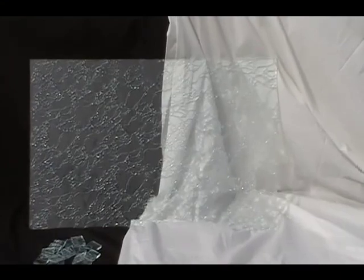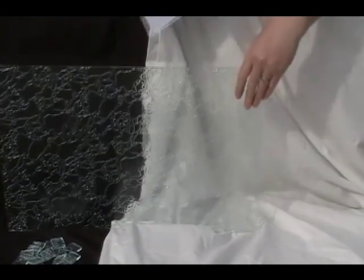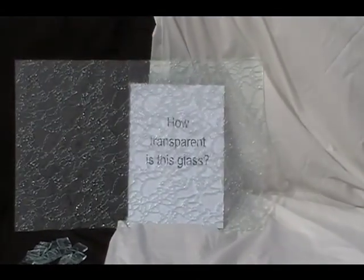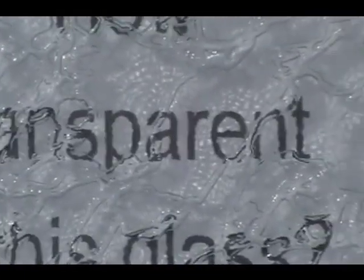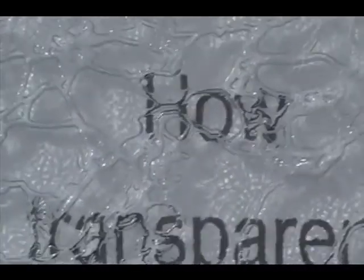How transparent is this glass? There you go — that's clear delta glass and I'm Rhonda of GreenGlass.com. Thank you so much for listening.